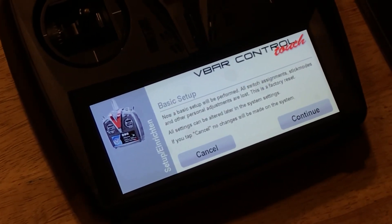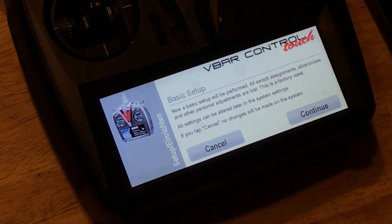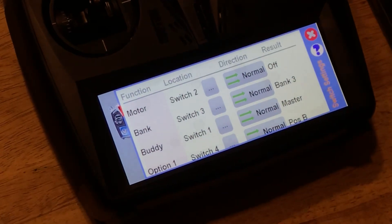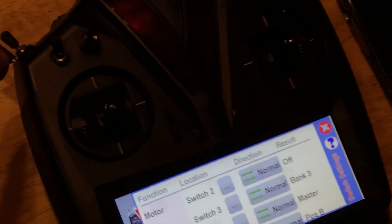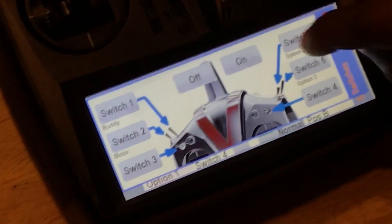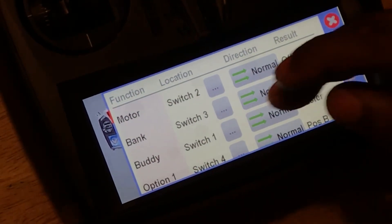Now it's saying the basic setup you've performed — switch assignments, stake modes, and all that stuff — are lost. This is a completely factory reset, so you start everything over. We hit continue and go to the switch assignments. The setup assistant is going to tell me which switch he wants to be the motor switch. So if we go to motor and tap next to switch, you can tap whatever switch you want it to be. He says he wants switch two to be the motor switch — you hit that and then check if everything's the way you want. You can choose whether it runs when the switch is in the forward or back position. I'm going to reverse it so it runs forward and is off when in the back.